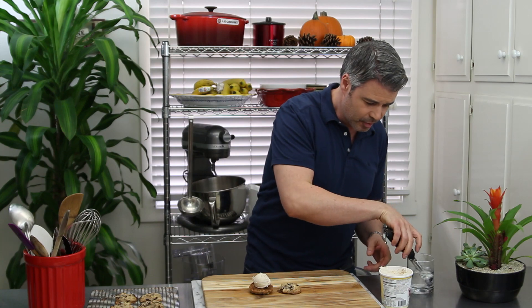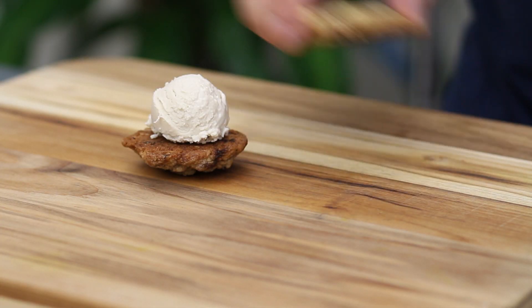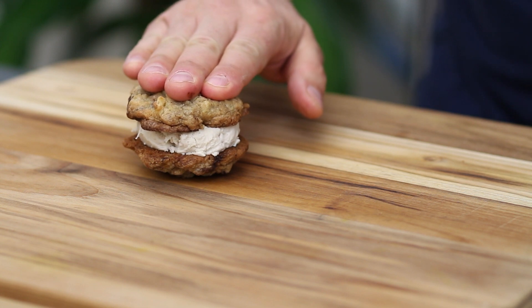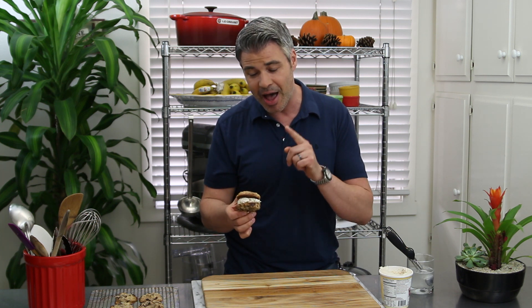Then you take the other piece of cookie, put it right on top, and you just smush it just like that. Now that's an ice cream sandwich right there — that simple to make.